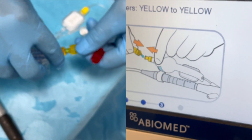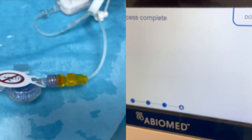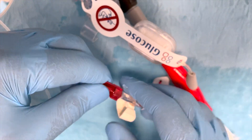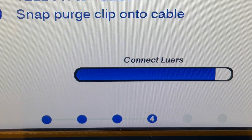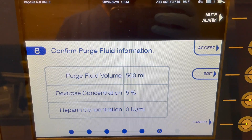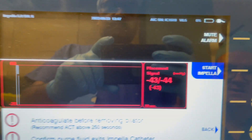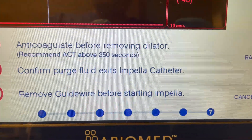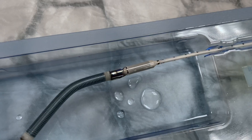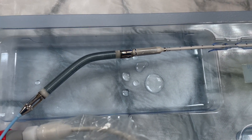Connect yellow to yellow when instructed, then connect the red lower lock to the clear end. Squeeze the white tab for further de-airing until Impella finishes purging. Once finished purging, confirm in Impella that heparin in dextrose is the purge solution. Anticoagulate the patient before removing the dilator — make sure the ACT is above 250 seconds. Confirm purge fluid exit from the Impella catheter and remove the guide wire before starting Impella.